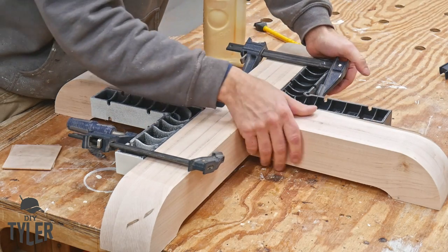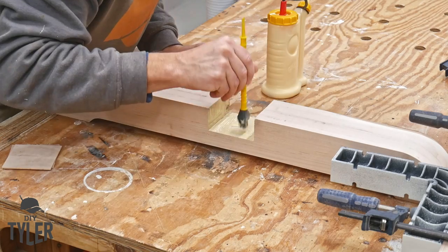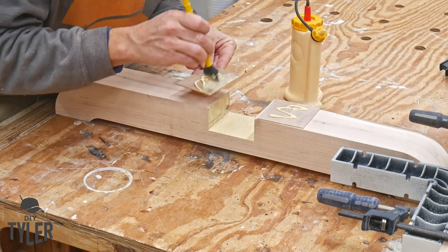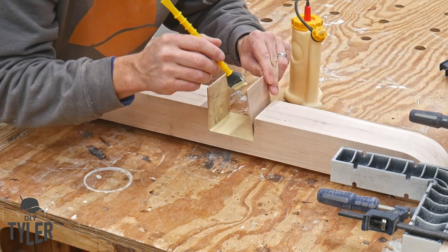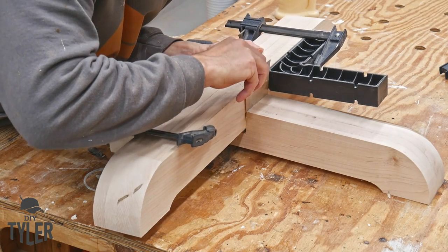I clamped on a couple of 90-degree guides to make sure everything was perfectly square — clamped them onto one piece of the cross base, added the glue, put everything together, added spacers, then added the other clamps to make sure everything was square, and then a big clamp across the middle to make sure everything was snug and tight.